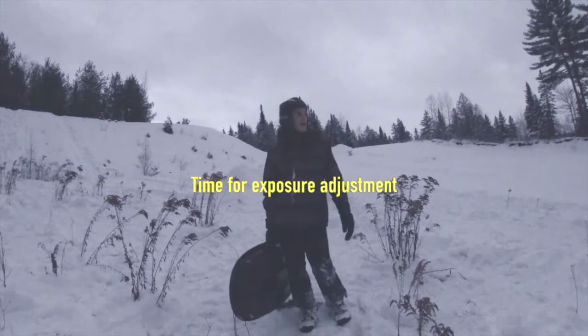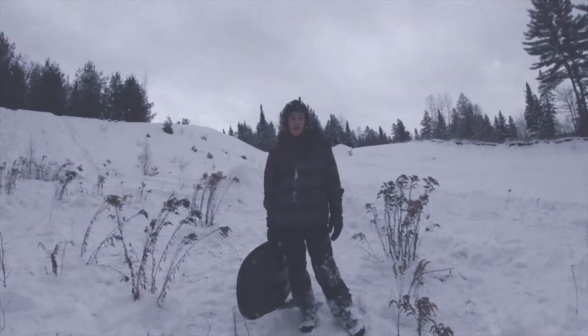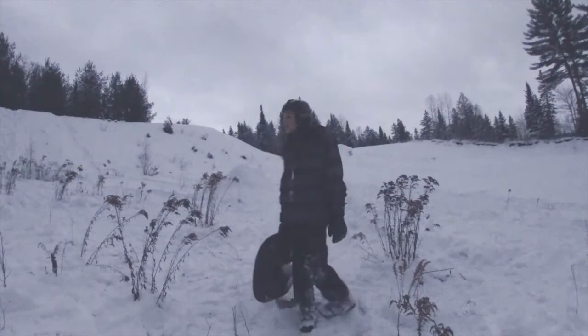All right guys, I'm sorry about the exposure. I had to do those test run-ups to see how much speed I need. Now I'm gonna do the flip — I'm really sorry if you can't see it, but yeah, I'm gonna flip.